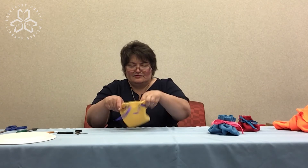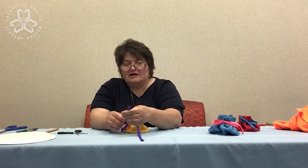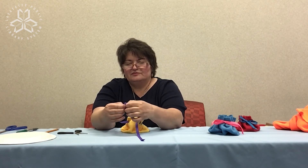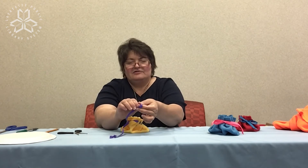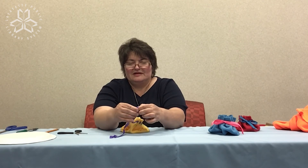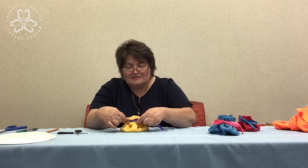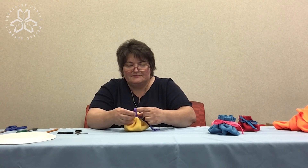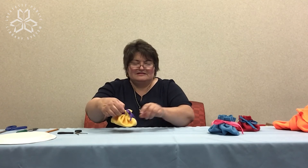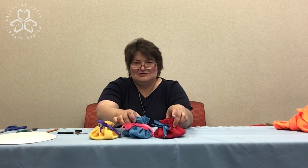Now that you have your ribbon through each one of your slits, you can pull your little bag and work with it. Tie a knot on each end of your ribbon so it doesn't go through your holes. Now you have your very own no-sew pouch that you can place your jewelry, small items, or earbuds in. You can also give these as gifts. And this is your no-sew pouch tutorial.